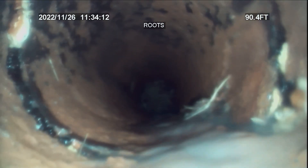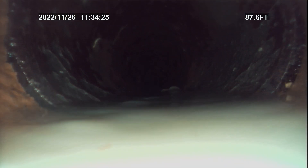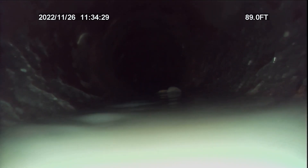We'll start pulling back. This line has been jetted so many times — it's a pity, it's destroying the pipe. There's gravel right there; there's gravel in the line which was introduced through a break in the pipe.